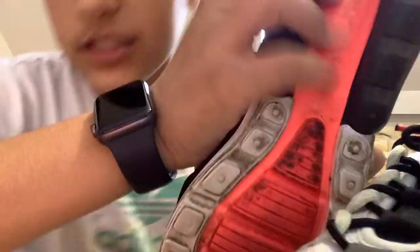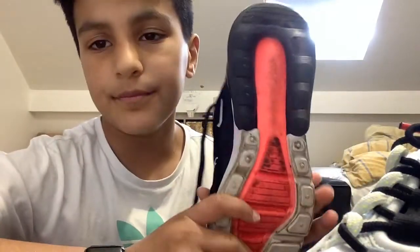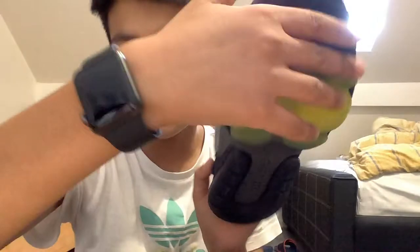Let's work from the bottom to the top. I'm sorry, it's muddy — I've been playing in the mud. Yeah, not much to say about this. Let's get to the ZM950s.